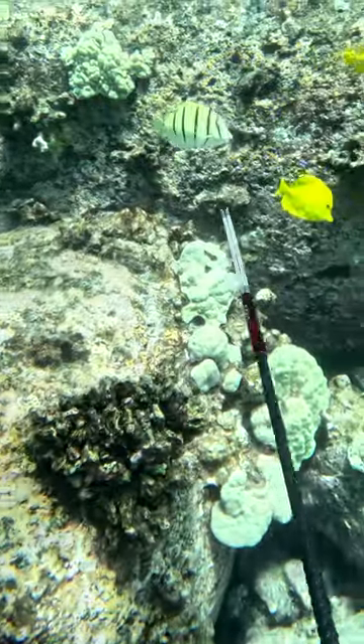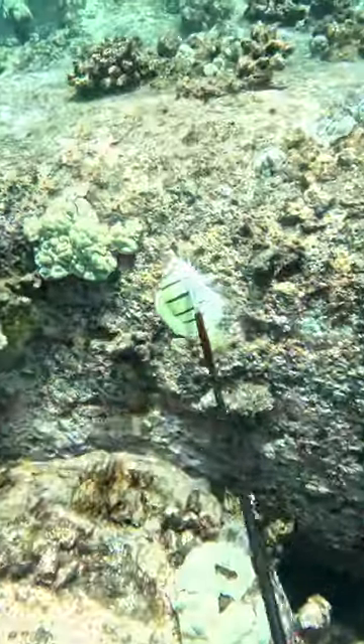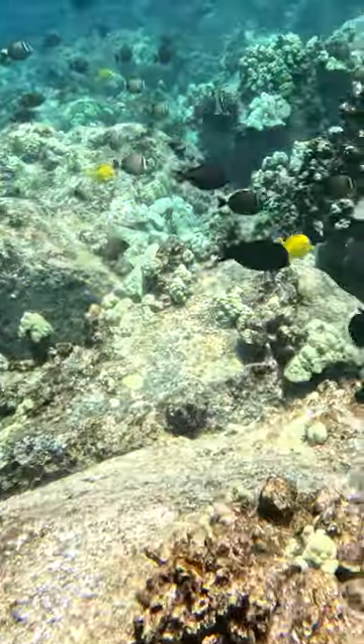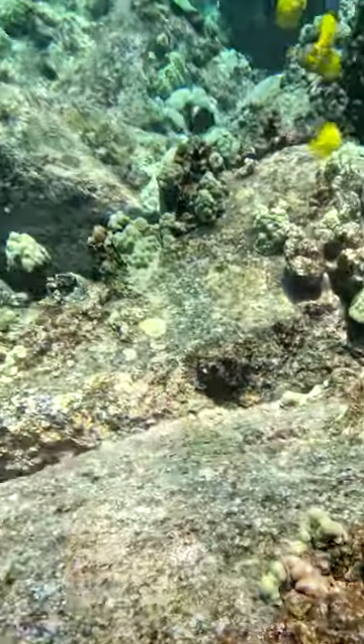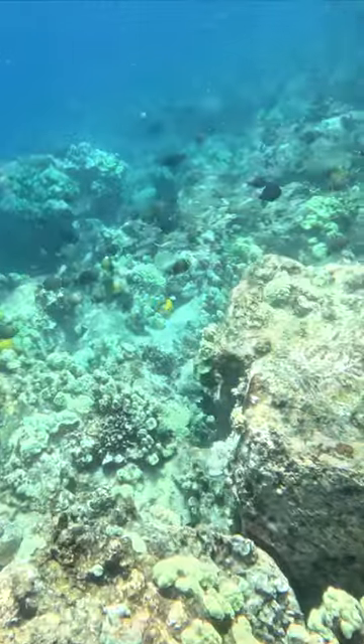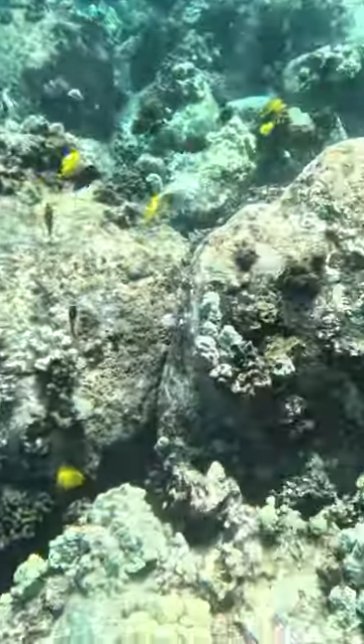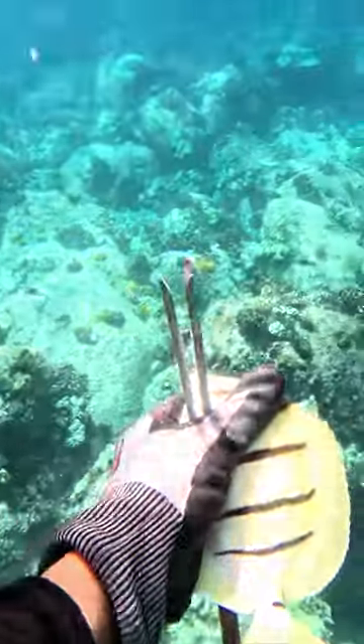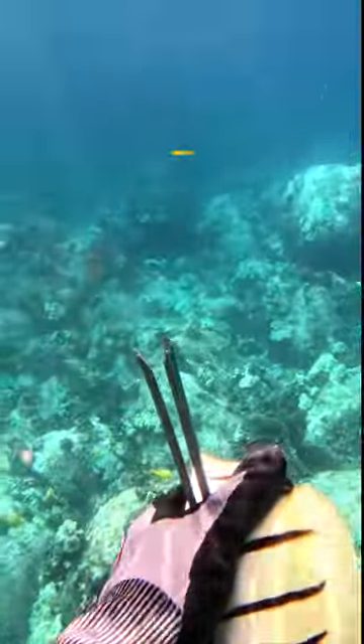There's my valve and a manini comes right up and I get it right off the bat. Great shot. I have my manini all set for dinner. It's a nice size, perfect size to fry up crispy.